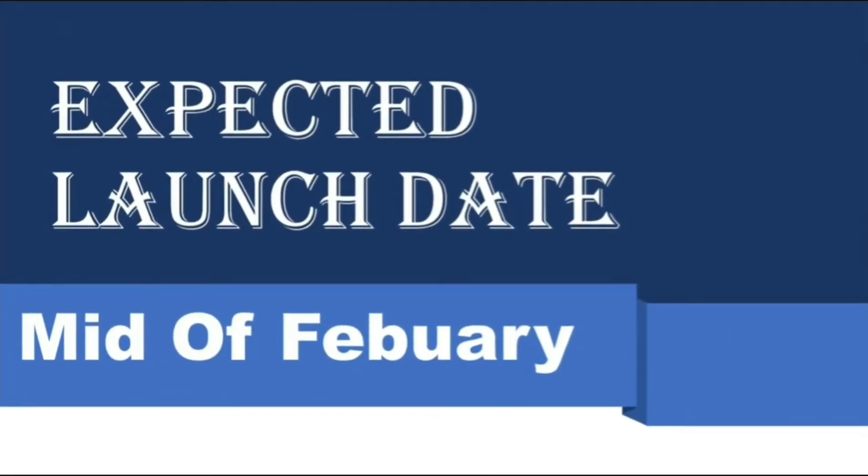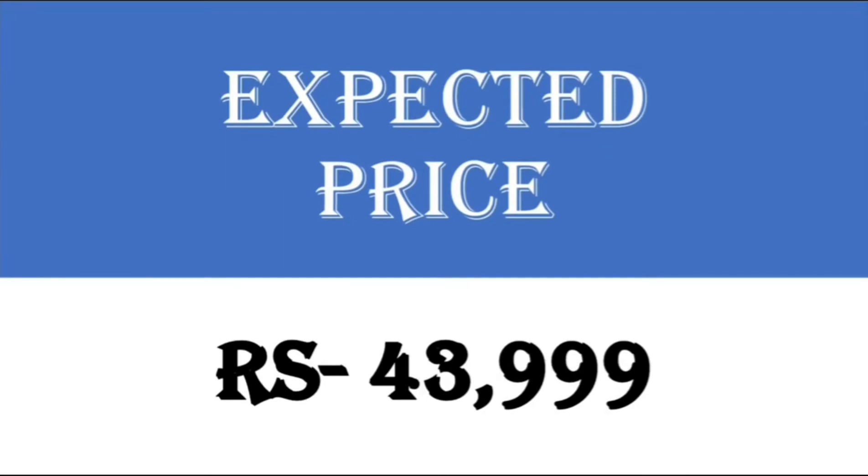The expected launch date of OnePlus 9 will be in the mid of February. In my opinion, the expected price of OnePlus 9 should be below 44,000.